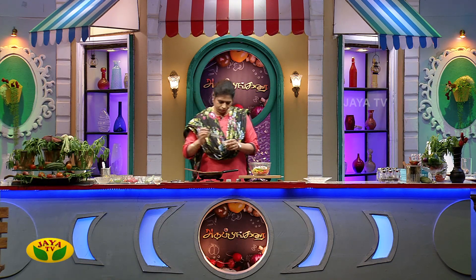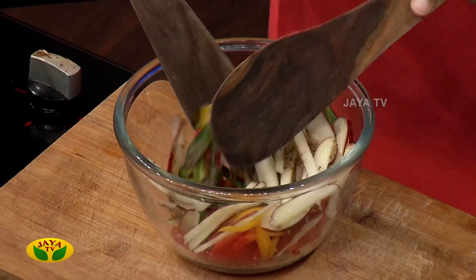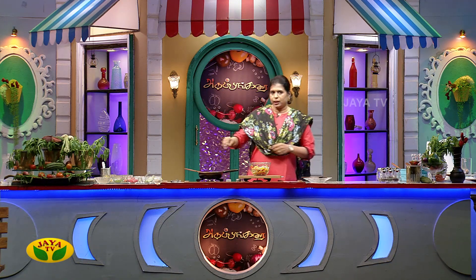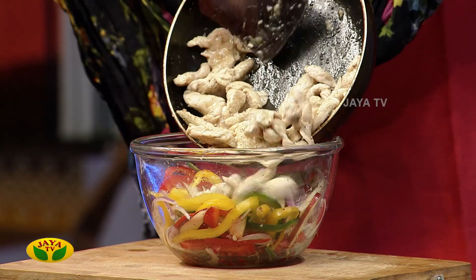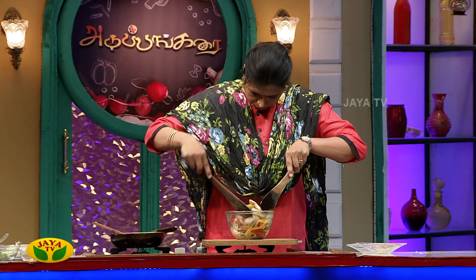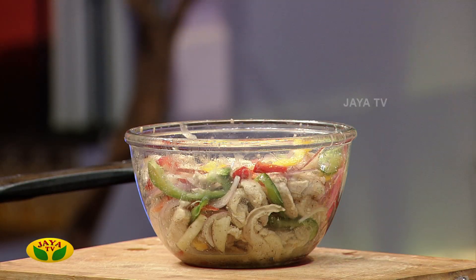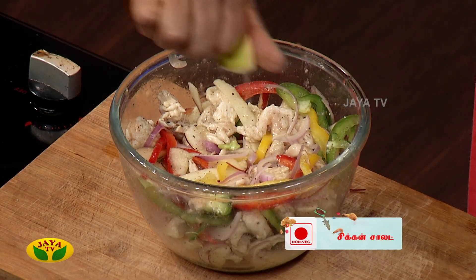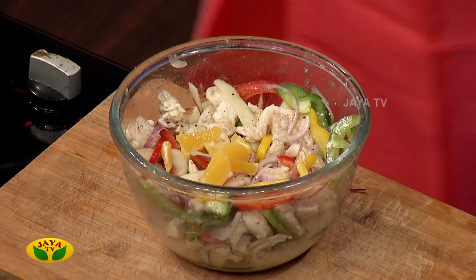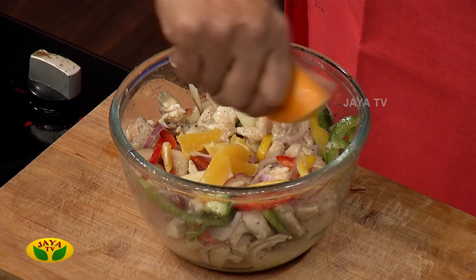Then add the milk. Let's put the butter on the chicken. Let's add a little bit of orange juice. Cut the apple with the orange juice. Then add the juice. Light a little bit.